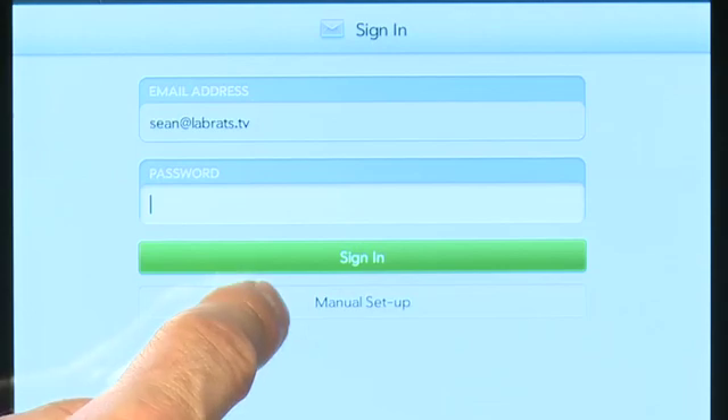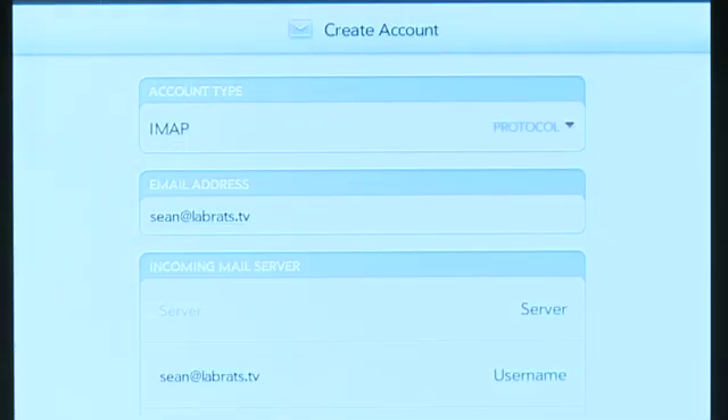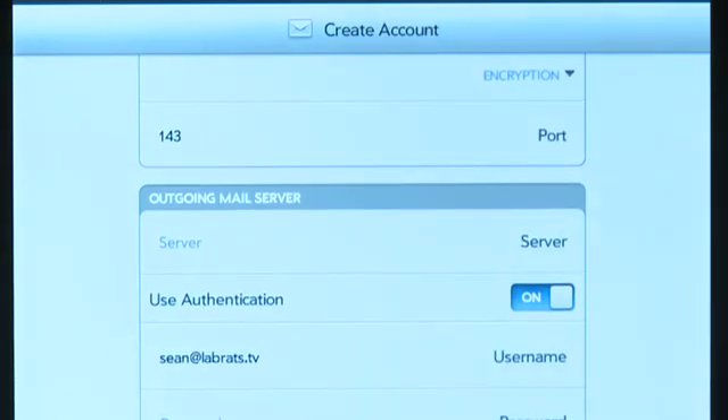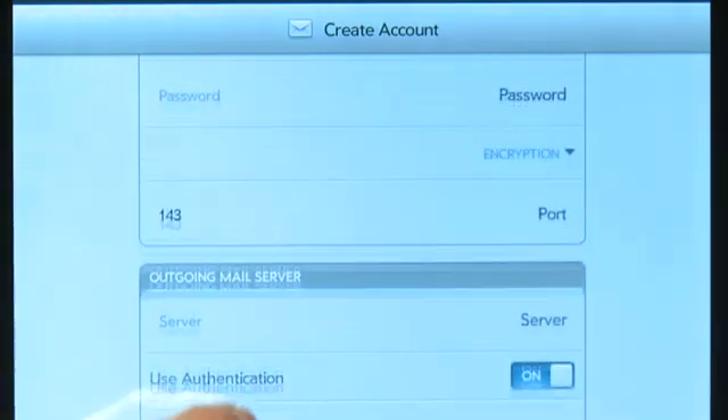If you have more offbeat settings — for example, the login that you use for your email isn't exactly the same as your email account username — then you'll have to go into manual mode and enter it in manually. You can also use manual mode to set up your encryption settings or change your server settings if your account uses different servers than your email address does.